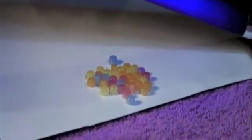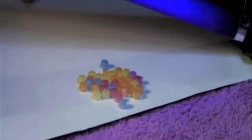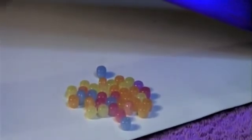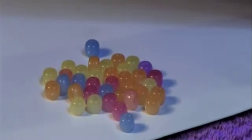Sometimes these UV beads will start to turn colors indoors because some indoor lighting produces some UV radiation.